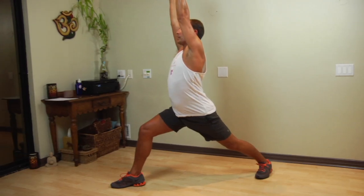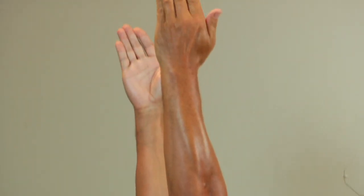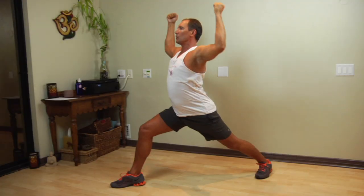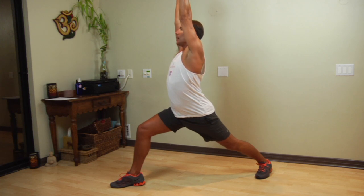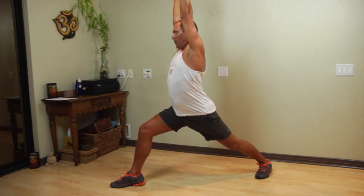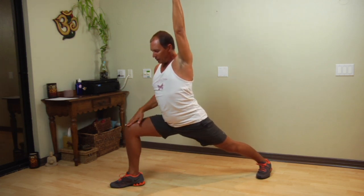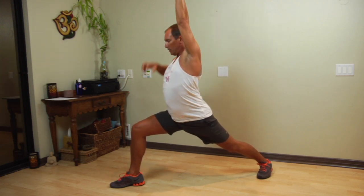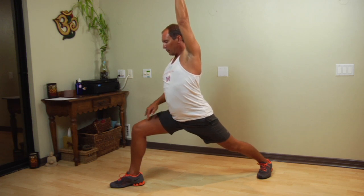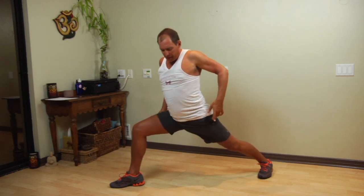So this is warrior one. Warrior one has the chest facing forwards, the arms extended overhead. Make sure that the triceps are toned and firm. Imagine that you're Charles Atlas on the beach and you engage your biceps and triceps, keeping those engaged as you raise the arms over the head in line with the ears. Bend your front thigh, if possible, to a 90-degree angle so that the knee does not go beyond the ankle joint. That's very important. Have the thigh parallel to the floor if possible, engaging the quadricep muscles and the calf muscles and the gluteus muscles as well.